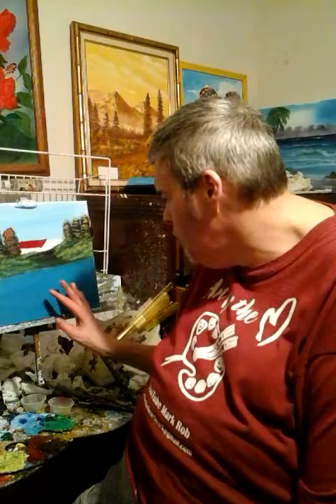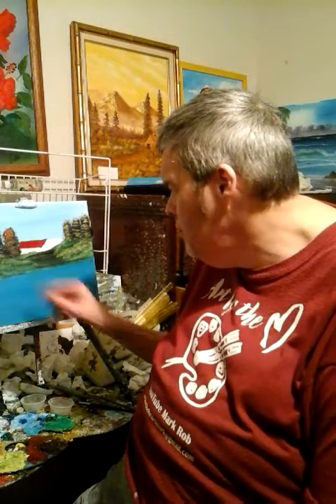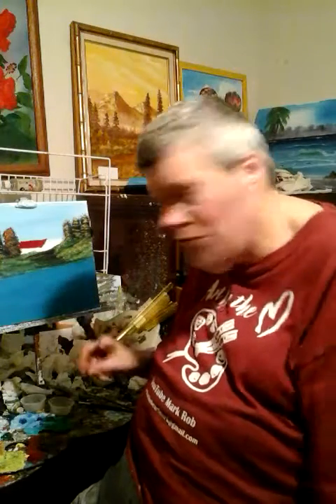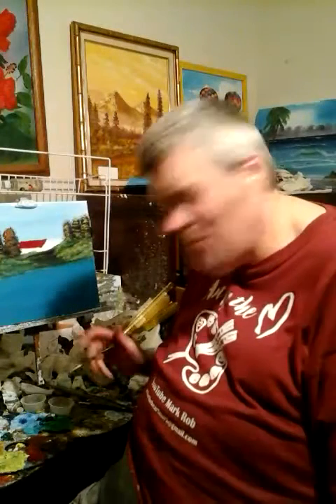I have the water, the sky is already done. I've started putting my bushes right there and put some highlight. All I'm doing now is doing the cabin, and I'll be doing some other stuff. Subscribe and comment.